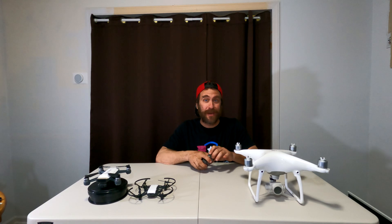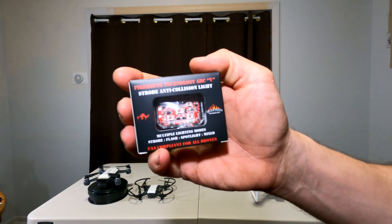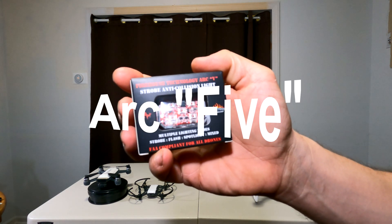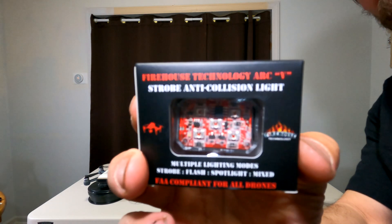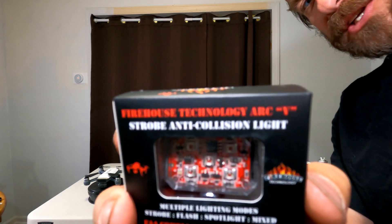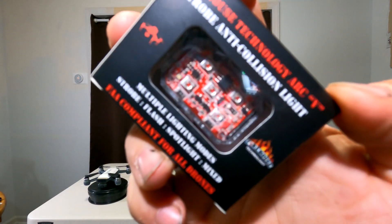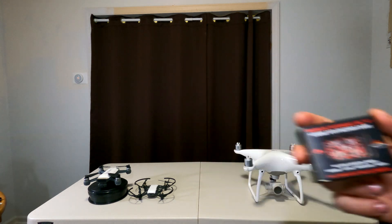Hello drone friends! Today I'm talking about strobe lights, specifically the three statute miles requirement you need to meet with your drone for Part 107 night flying. We're specifically going to talk about the Firehouse Technology Arc V strobe anti-collision light. This little guy is IP67 rated, has a four-and-a-half hour lifespan running on a 240mAh rechargeable LiPo battery, and only weighs four grams.